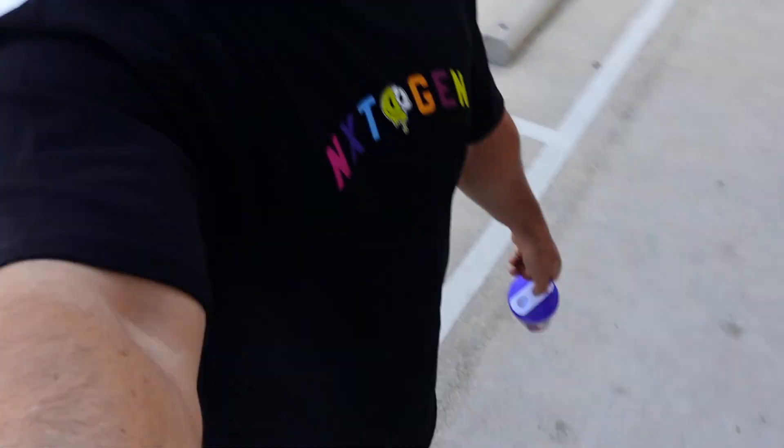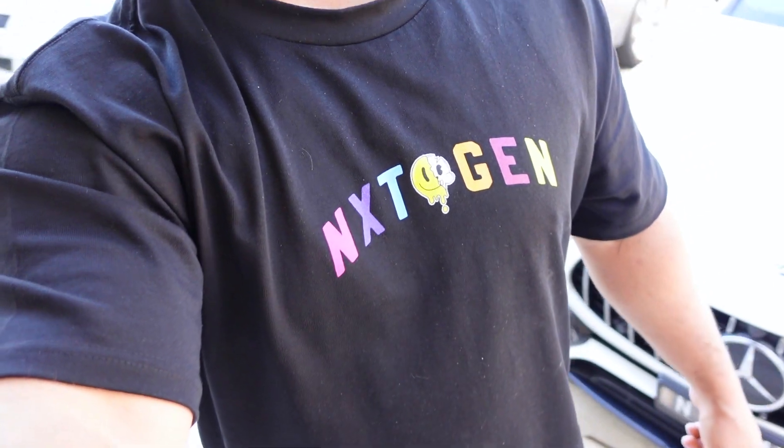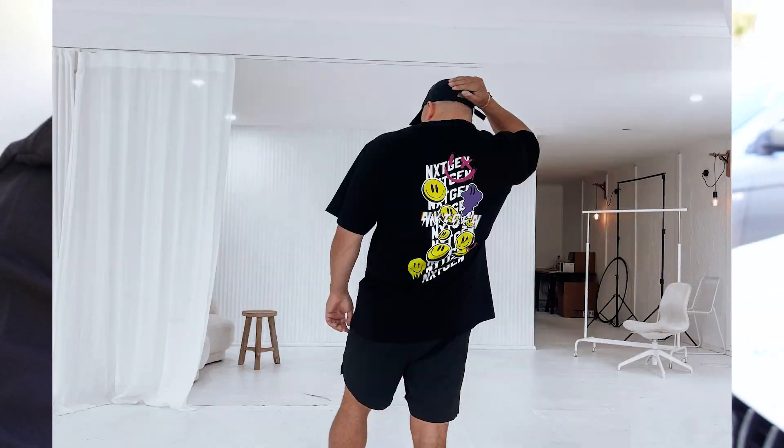We are doing a chest workout again, it's going to be high volume because Dax is here — he loves a bit of volume training. In the all-new next-gen trippy tee — let me show you the back of this one, actually looks really sick. So let's do it.